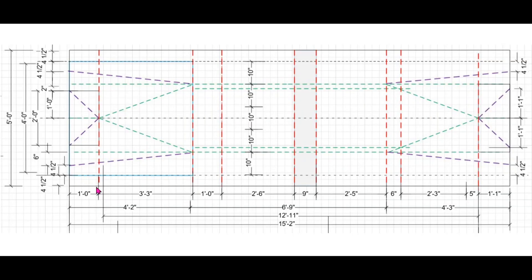This two-person canoe has one, two, three, four, five, six, seven, eight folds.